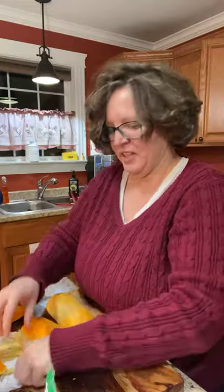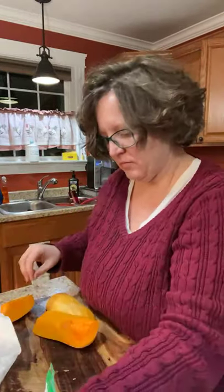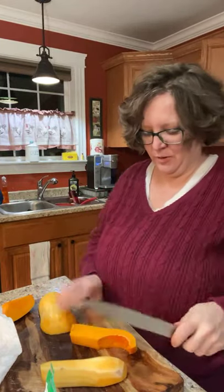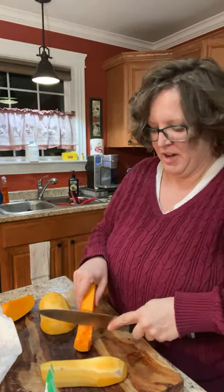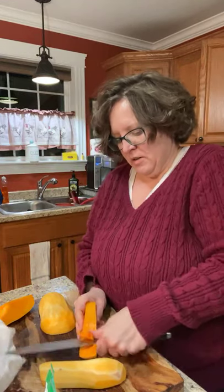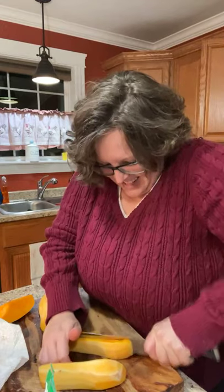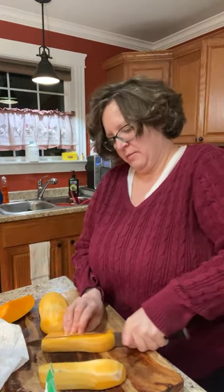I'm peeling this whole squash because I'm gonna fry the whole thing, even though I'm not gonna eat the whole thing. I'm going to cook the whole thing right now because nobody else in my house will eat it — God forbid they eat a vegetable. They won't even try them.